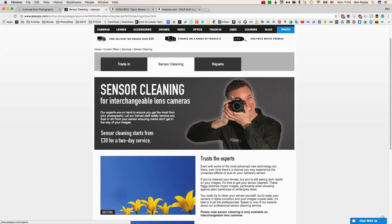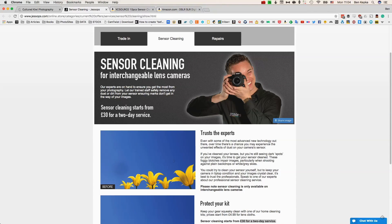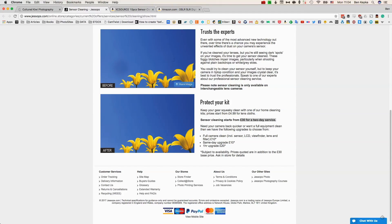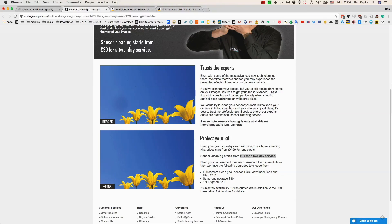Websites such as Jessops will do the cleaning for 30 pounds for a 2-day service. Not only is that 30 pounds, it's 2 days without your camera — if you're a professional photographer that could be devastating. You can see here they've got an image of what it looks like before and after, though I think this is a little bit exaggerated.